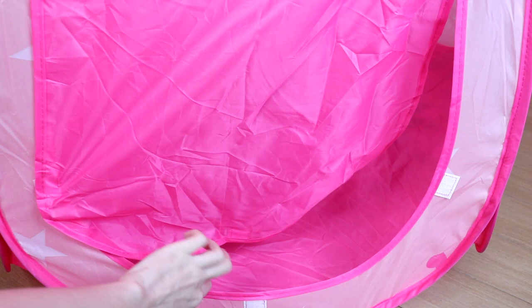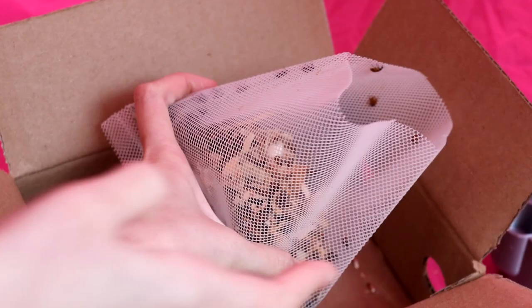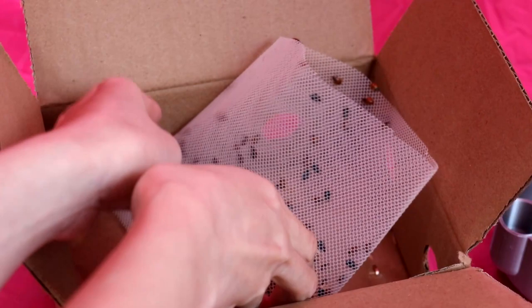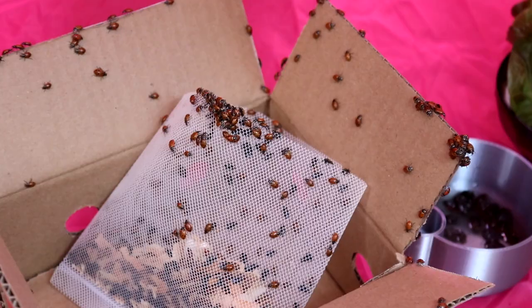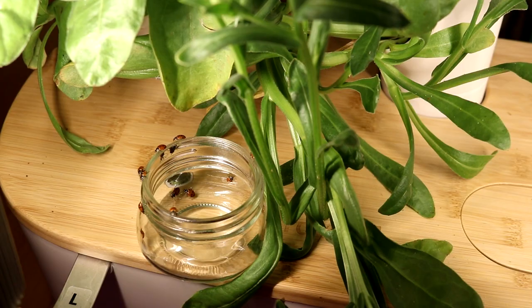I'm going to close this tent later so they don't escape all at once. I'm really nervous right now because this is the first time I deal with so many bugs. Oh my gosh, I'm screaming inside my head right now. I know that they don't bite but looking at this still gives me a funny feeling like they're crawling all over my skin. I'm just going to leave them in this box right here and let them find their way out. I'm going to use a brush to transfer them into a jar so that I can drop them off onto my plants and then they get to work immediately.